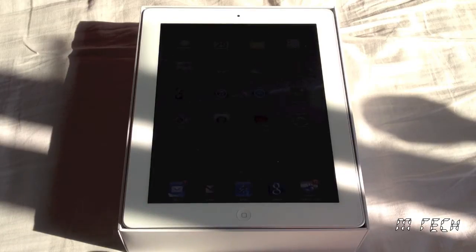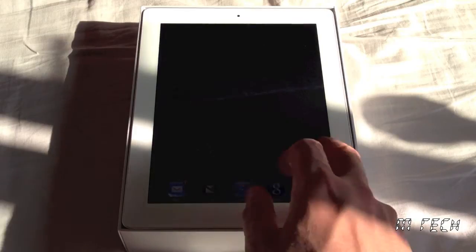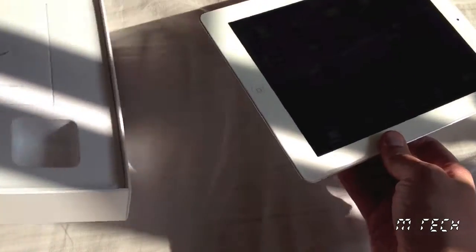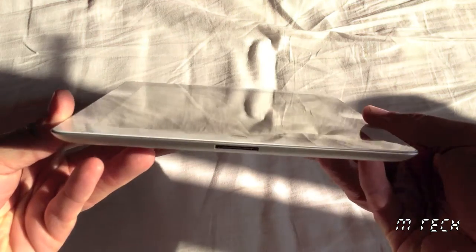Firstly I want to tell you that I'm happy and really pleased I decided to go this route. When I opened it for the first time the cellophane was over the screen and not a visible mark on it at all. The charger and sync cable were both included. A quality product — well that was certainly true, but what about the price?